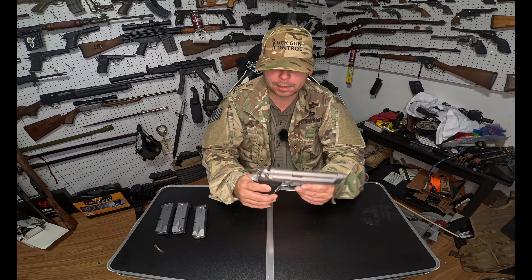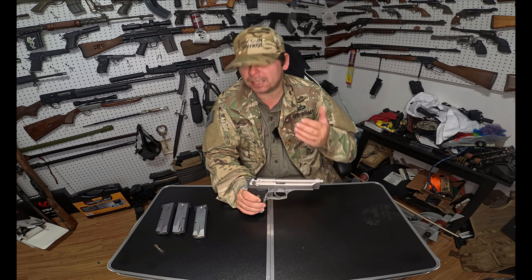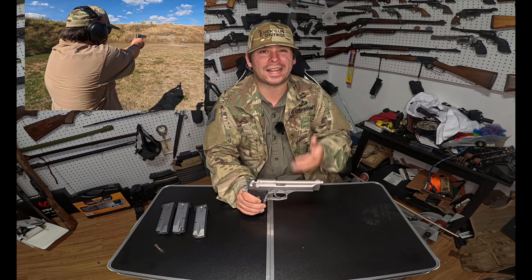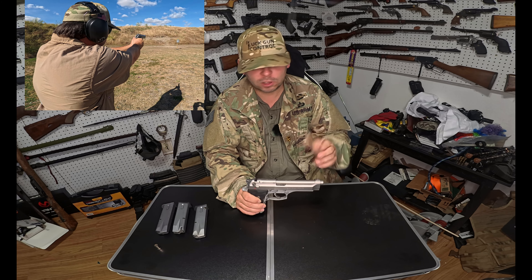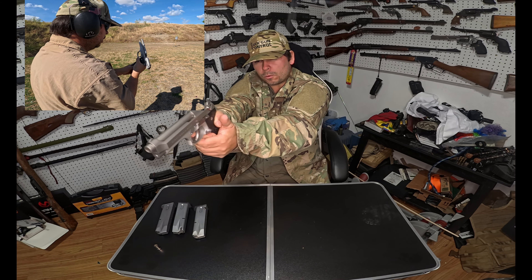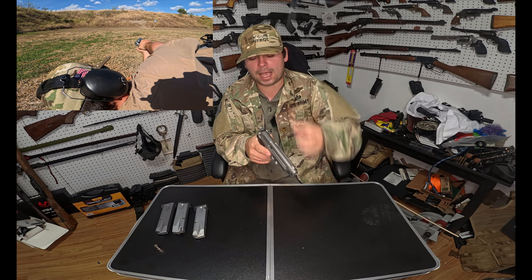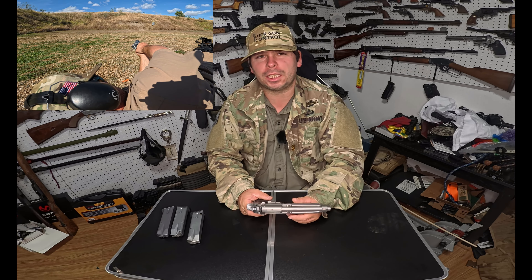Now let's talk more about the gun. My main gripe with the 92 FS is actually the sights. I cannot get a good grasp of where the sights are. You can see in the video I did a lot of misses, which at this range is unusual for me. I'm usually pretty good at that range and distance, but something about these sights just doesn't work for me. When I'm looking through the sights, the front post sits in the center of this U-notch but doesn't take up the whole notch — you have space on each side.